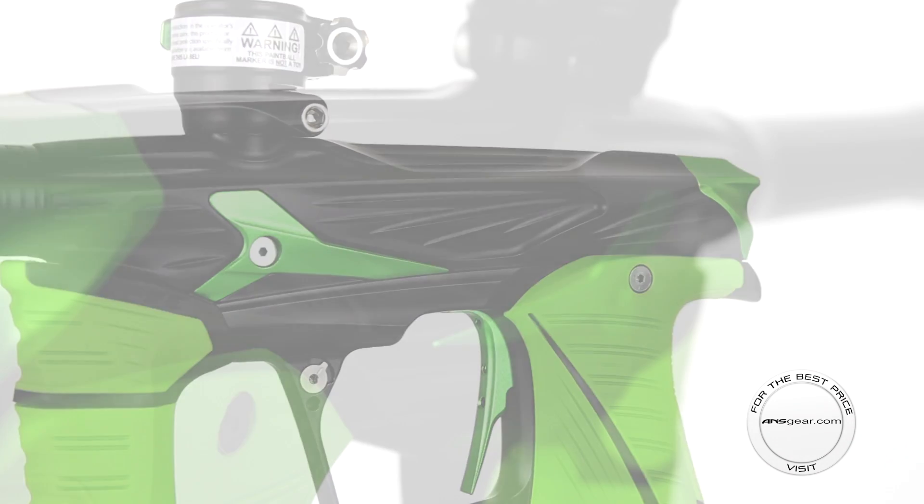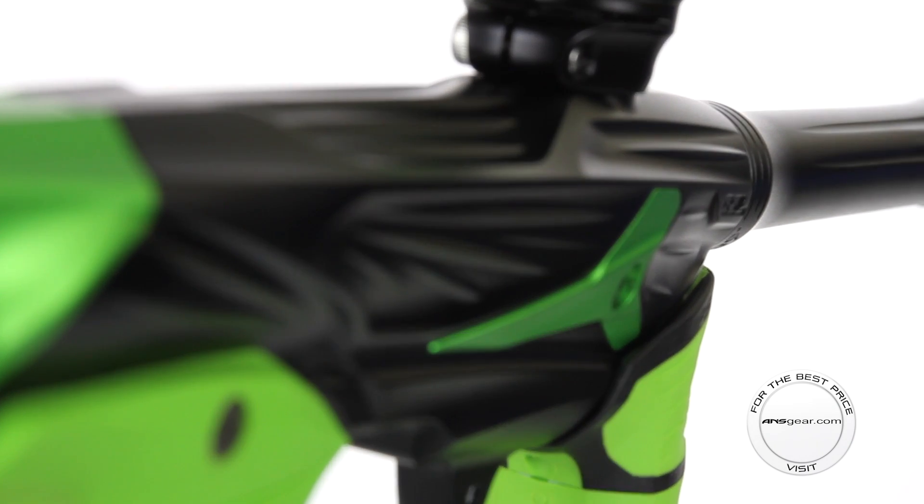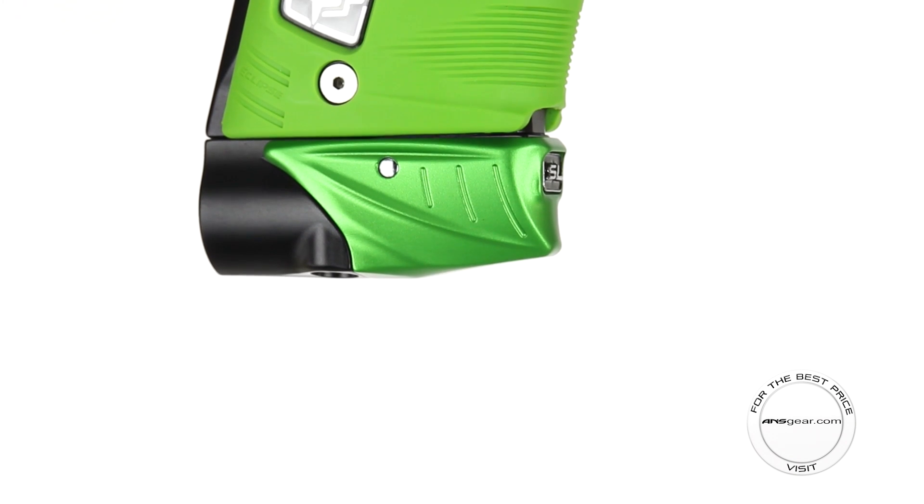With an aggressive 3D milling, the body, frame, bonnet, and Pops ASA all blend seamlessly together.